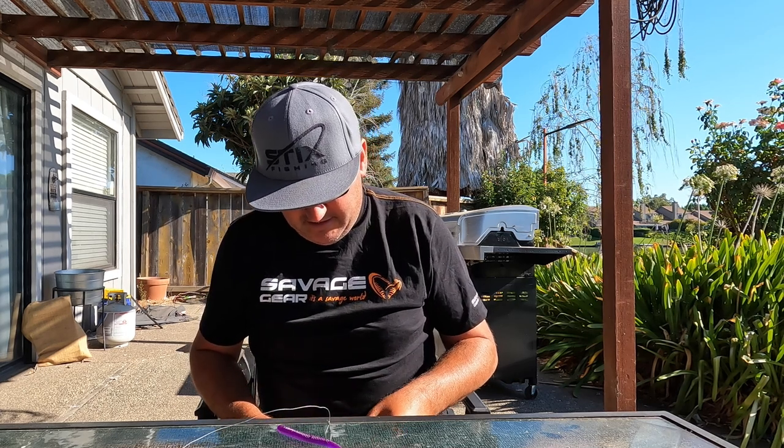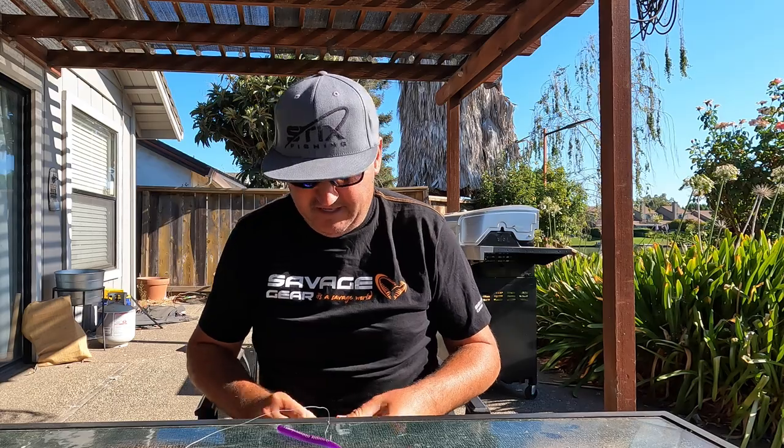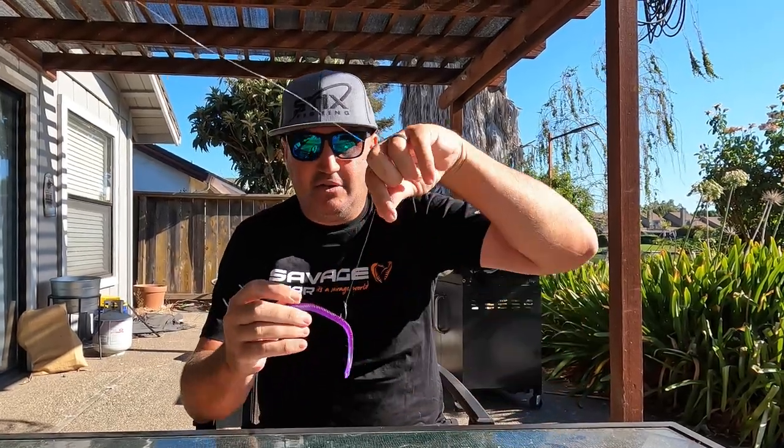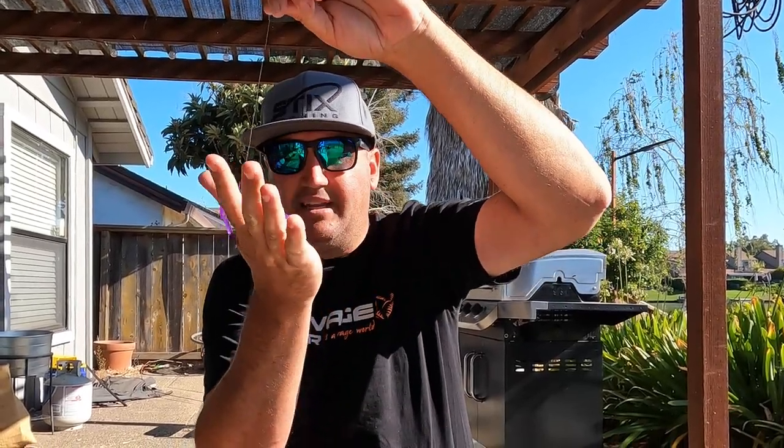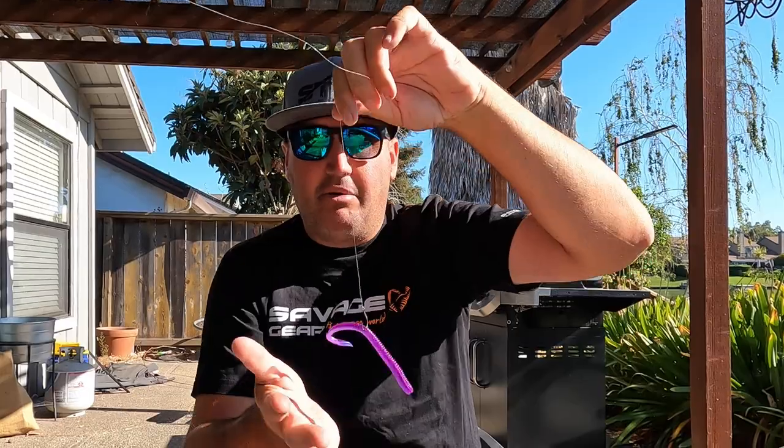I'm going to hook this up in a wacky configuration and show you the difference. I'll throw the wacky rig - that's weightless. Now let's put the whole nail in there. Some people are calling this a neko rig, but it's not. I'm going to go to the fat end of the worm - the fat end is always where you put your nail. I'm still hooked in the middle, so when it falls it's going to catch speed, but this is not a neko rig configuration.